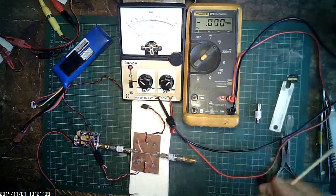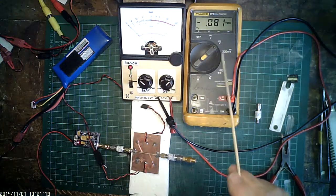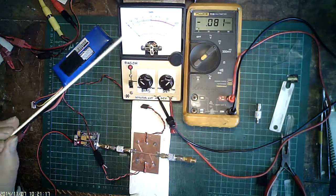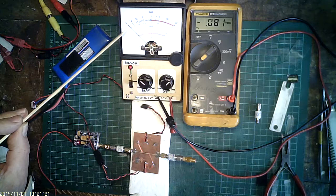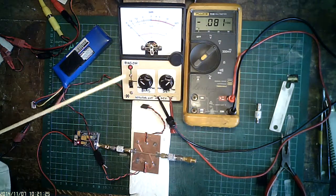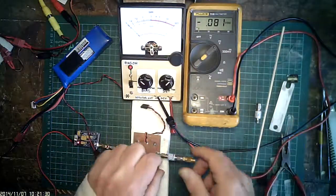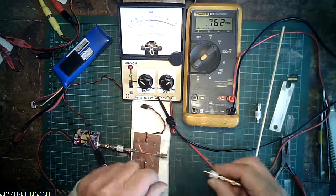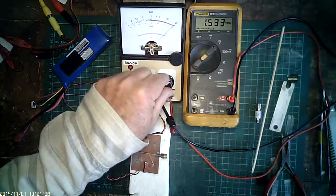Termination test: the voltage has fallen from 1.56 volts down to 0.081 volts. There's a tiny indication on the VSWR — it's less than 1.05. So it's past the test, it looks good. The power has been settling back so we'll just tweak.